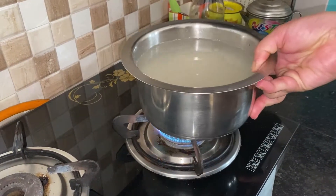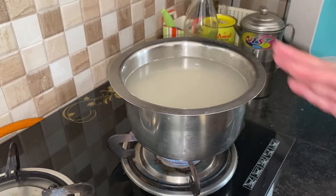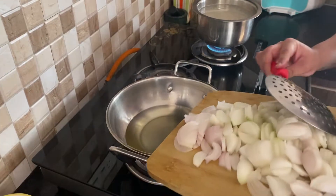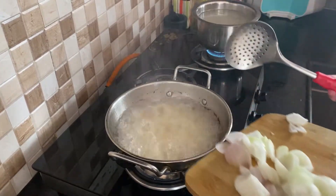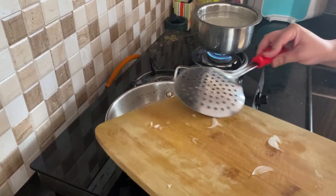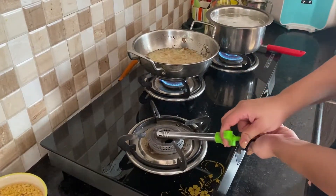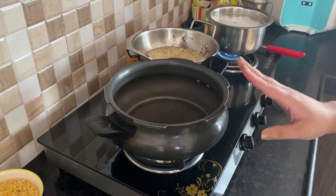We will fry the onions in batches. We don't need to keep them until fully done — cook them to about 75%. This is a step that needs a little care, because the onions have a little bit of moisture, so you will have to fry them properly. Meanwhile, I am going to cook the rice. We are making a chana dal biryani.